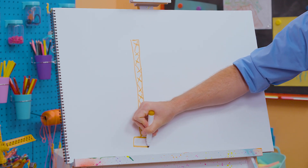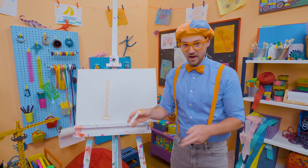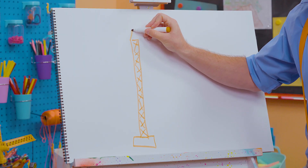Nice and strong. There we go. All right, and we'll go like this — and that's the base. It's not moving. It stays in one spot, but it spins around and grabs things.